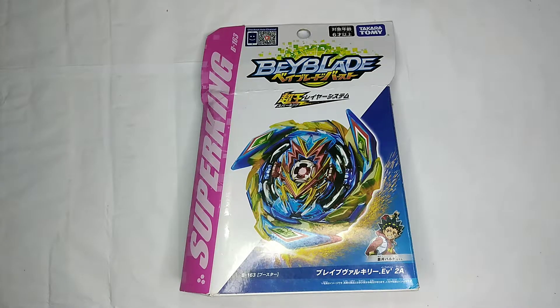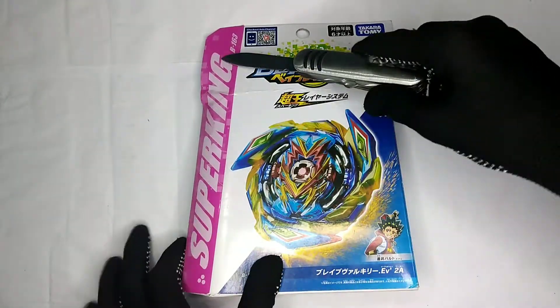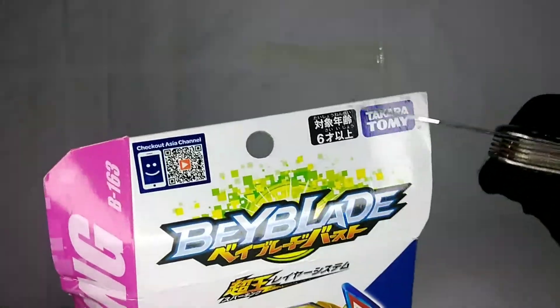What's up guys, Sparking Master here, and today I'm going to unbox Brave Valkyrie Takara Tomy. This is a Super King Beyblade, or a Sparking Beyblade, B163 Takara Tomy.